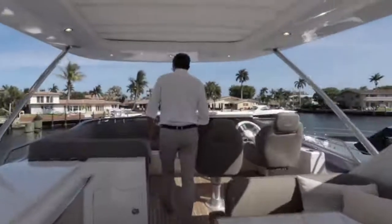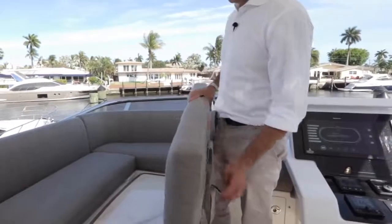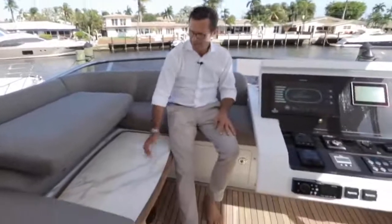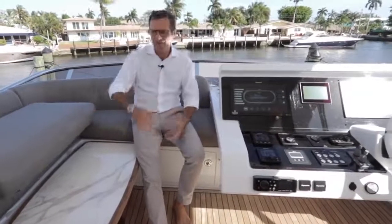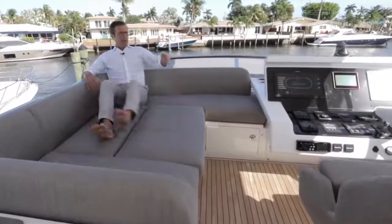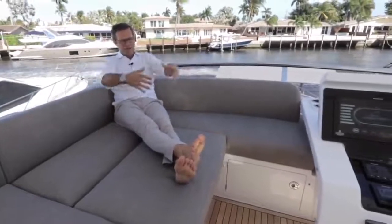The forward area features a sunbathing area with a high-low table and a filler cushion. When you bring the table up it becomes a dinette — a breakfast nook, an evening cocktail area, or extra seating. The table is electrically operated, coming up and down. Alternatively, with the table down and filler cushion in place, it becomes a very comfortable lounging area — perfect for couples or friends enjoying navigation.